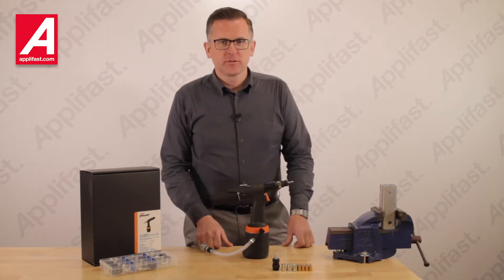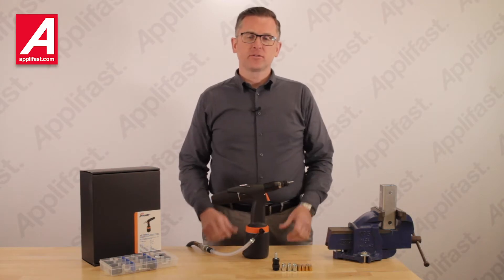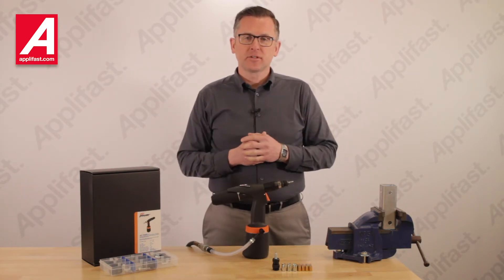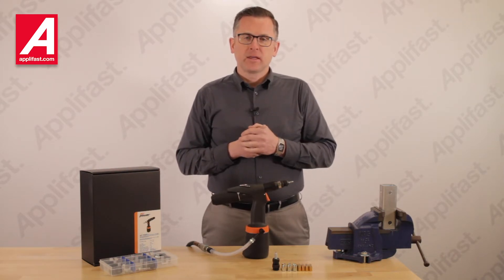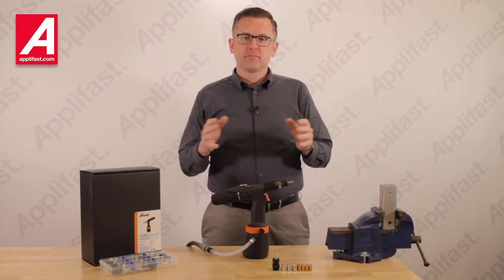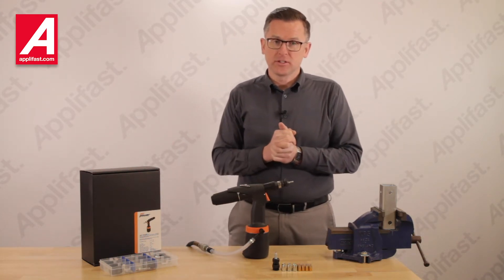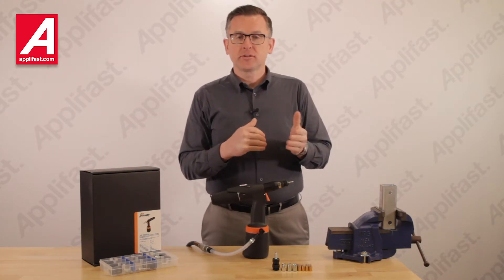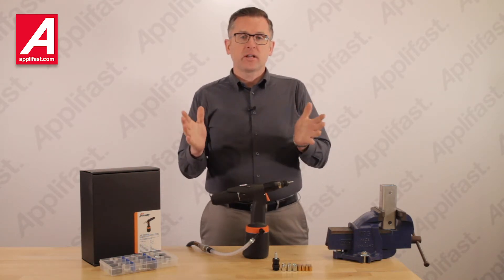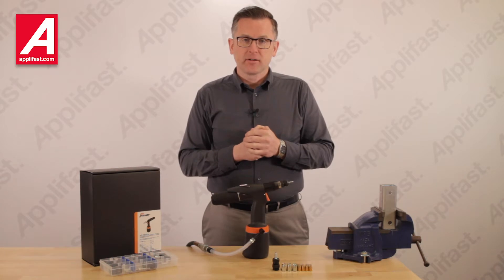AirPower 4 nutsetter tools are used to install blind threaded inserts. Blind threaded inserts are used in a wide range of industries, from truck and trailer to agriculture equipment manufacturing as well as the bus industry, and many others. Maybe you're manufacturing something for those industries and you need to apply threads to thin materials, or blind threaded inserts are used anywhere we can't access the opposite side of the parent material.